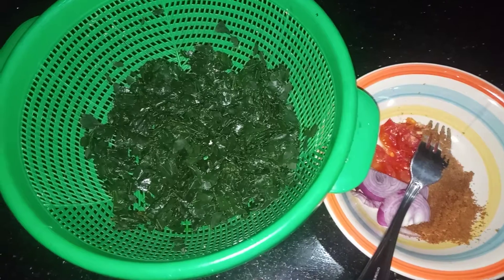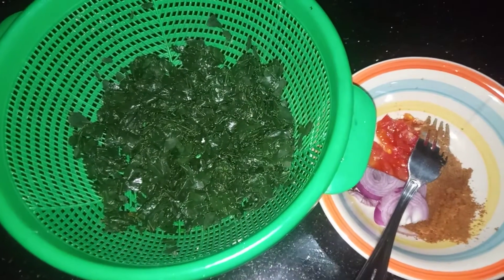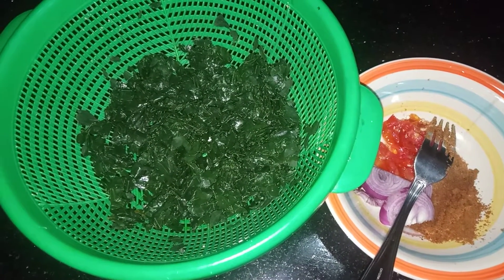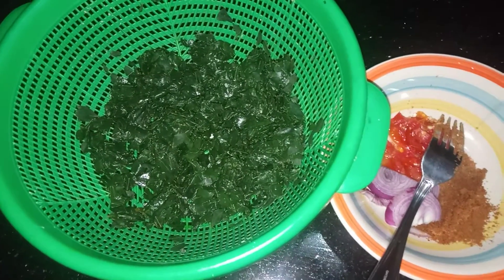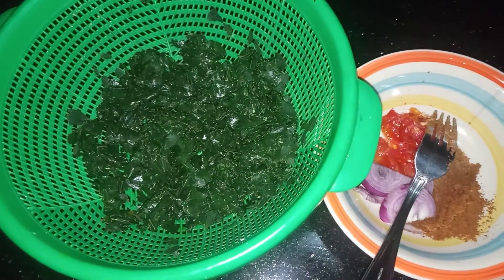So today we're talking about Moringa. I think we made a sauce with it to eat with rice or a bar, whatever you like. So today we're going to make a salad.